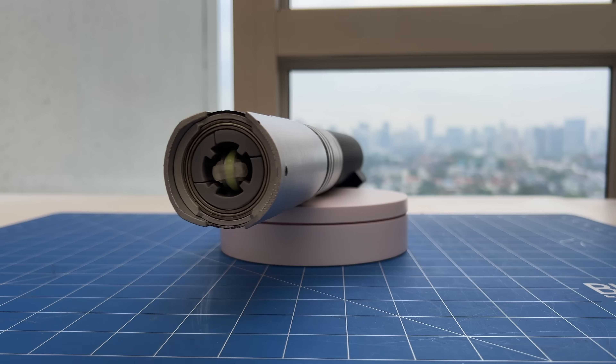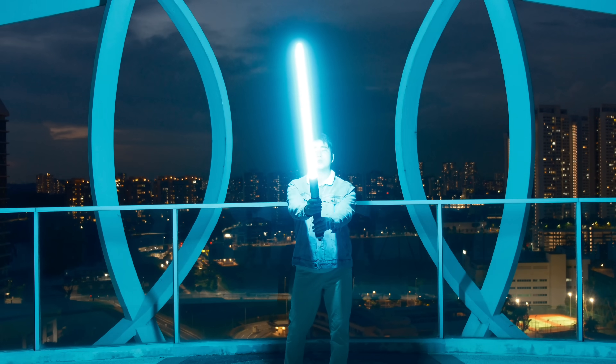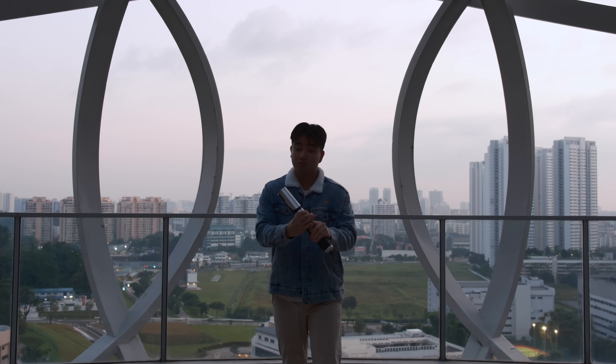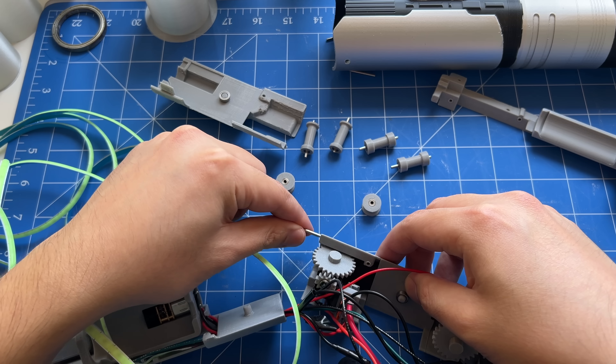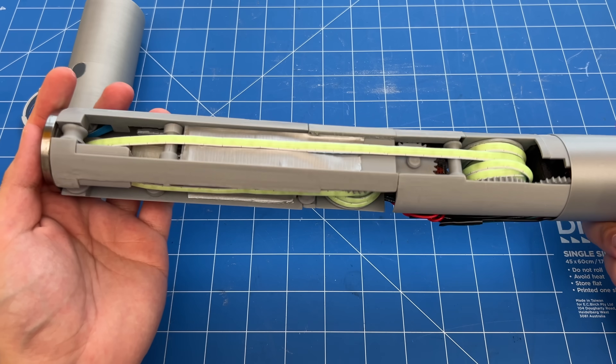This is my new retractable lightsaber, featuring a bright, powerful blade. It ignites super quickly and retracts just like in the movies. The best part is it's possible to make this yourself. But how did I make this, and how does it work?